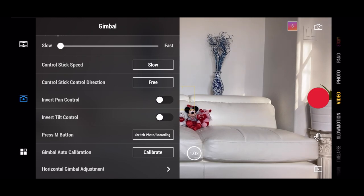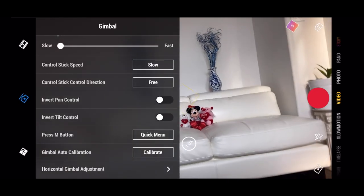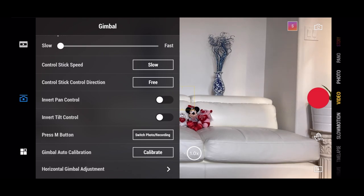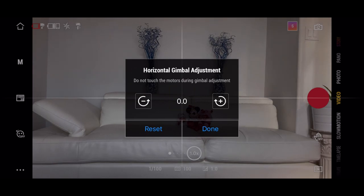The M button is for the multifunction button. It allows two options: you can switch from photo to recording, or it can present you with a quick menu. I like leaving it to switching from photo to recording mode. The gimbal auto calibrate is a helpful feature — if you feel your gimbal is not properly optimized, you can click calibrate and it will help calibrate the gimbal for you. Lastly, you can also adjust the horizontal gimbal adjustment to fine-tune the gimbal positioning and how you want the motors to work.